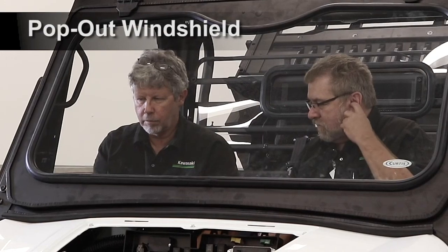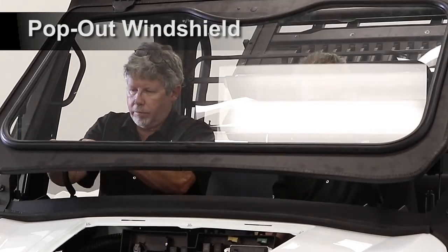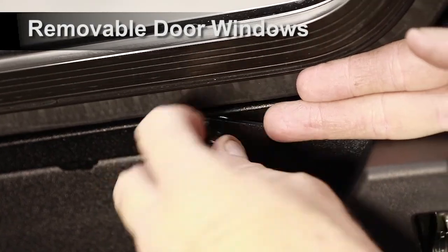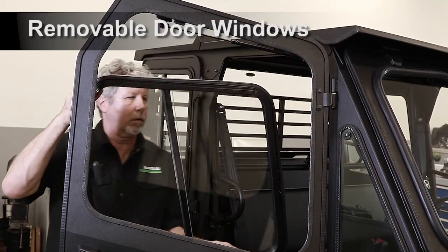To open the windshield for ventilation, lift up on both pop-out latches and rotate until the latches rest in the over-center position. To remove the window, loosen the two thumb screws holding the bottom of the window and rotate. Pull the bottom of the window away from the door and out of the tabs at the top.